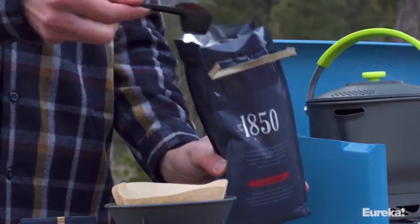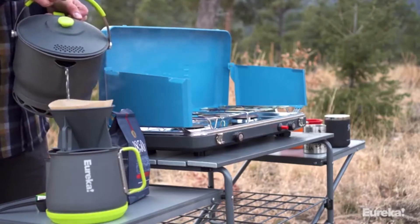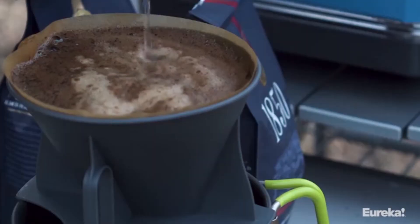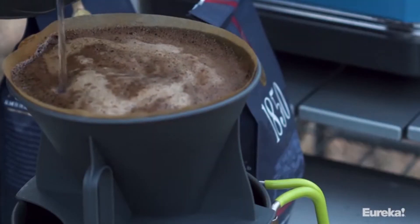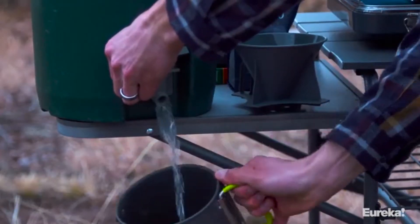To use, simply boil the appropriate amount of water in your kettle. Put a filter and ground coffee in the filter holder and place it over the carafe. Then pour your hot water over the coffee and voila — you've got hot, delicious coffee for you and your fellow campers.